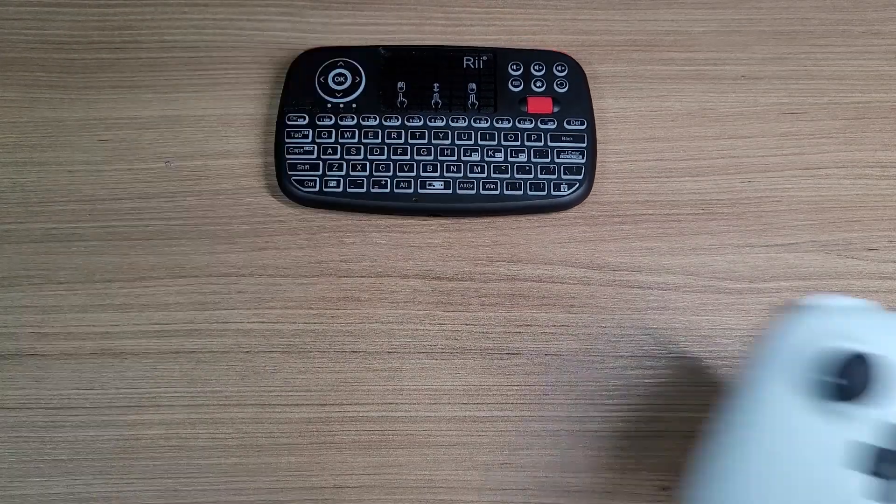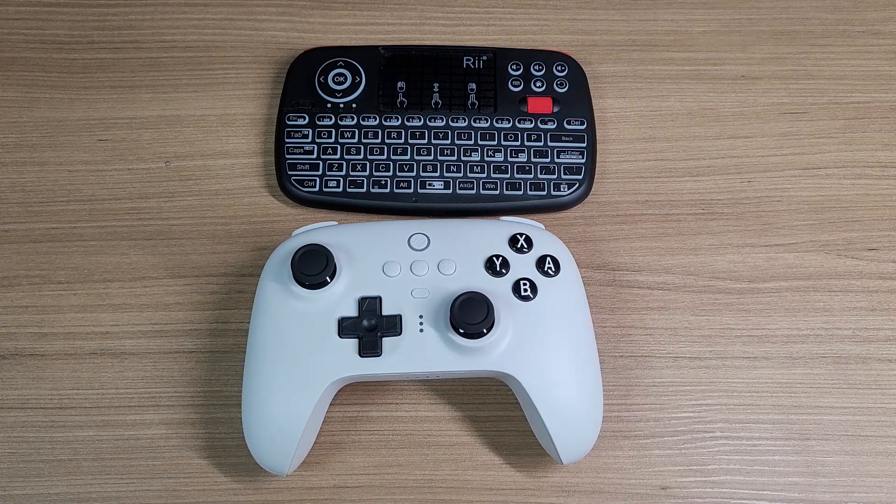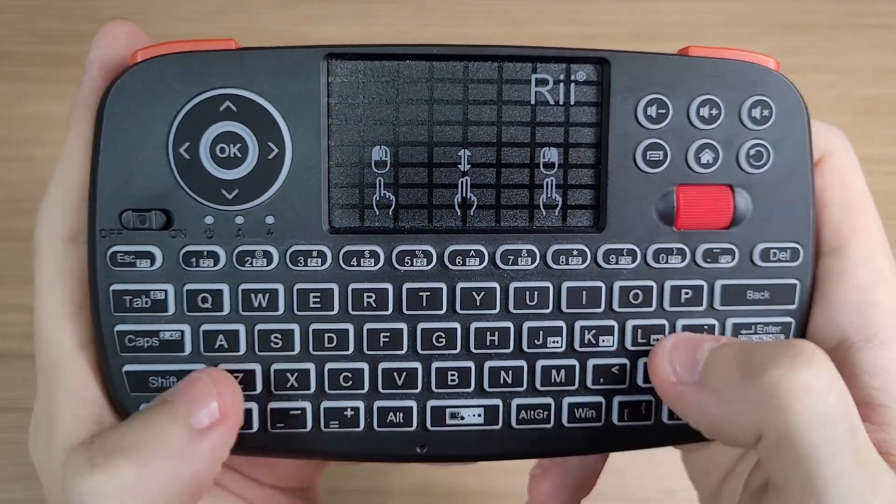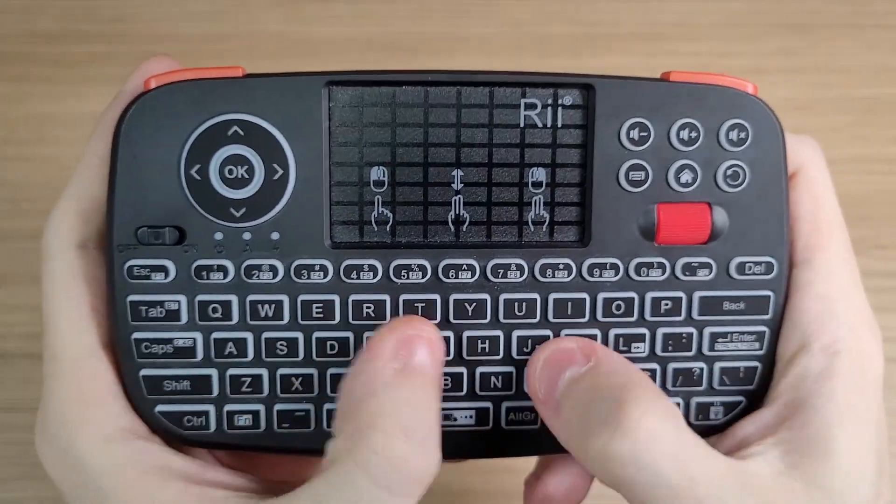It works very well, and when used together with a Bluetooth controller, you have a quick setup to enjoy emulators or Microsoft's cloud gaming service. And in case you don't like typing on a tiny keyboard like this, you have another option.